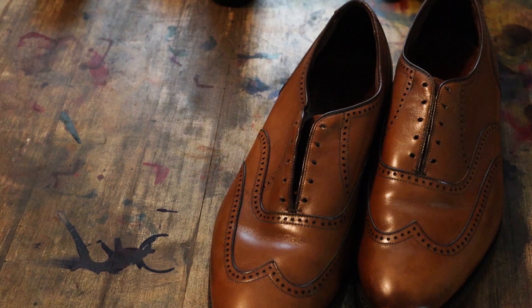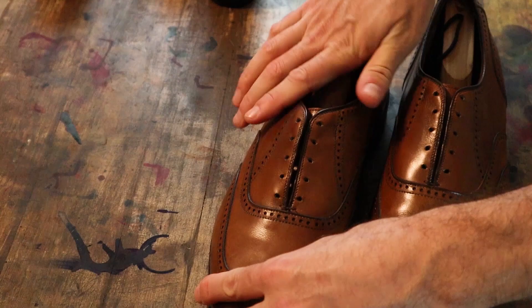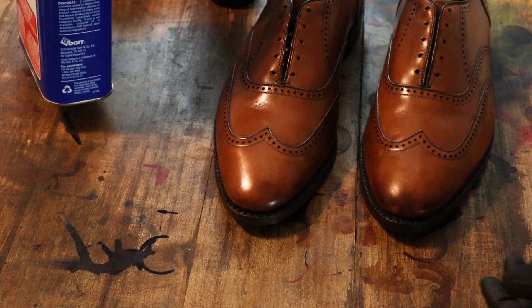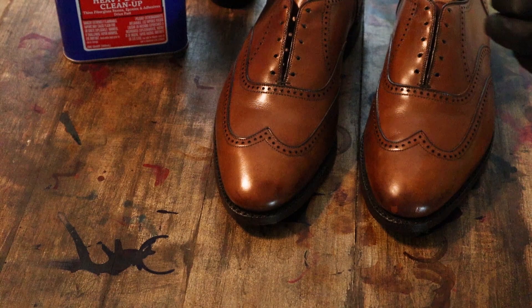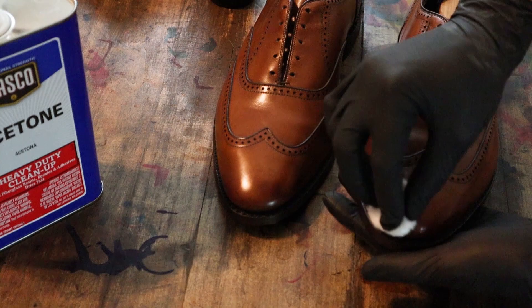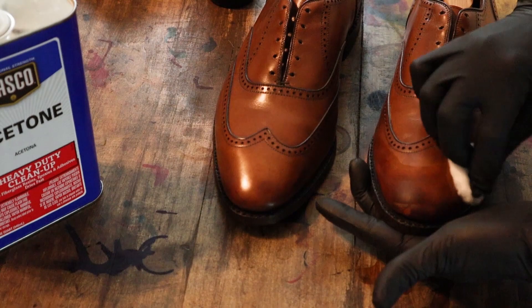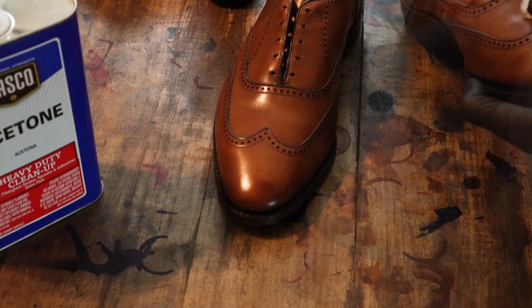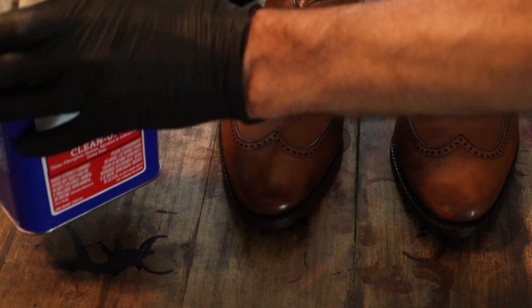Start by taking out the laces. Once the laces are removed, we're going to get some snug-fitting shoe trees. Now we're ready to remove the factory finish using acetone. Acetone is not brand specific — I get this just straight from Lowe's or Home Depot. Just use a little cotton ball.